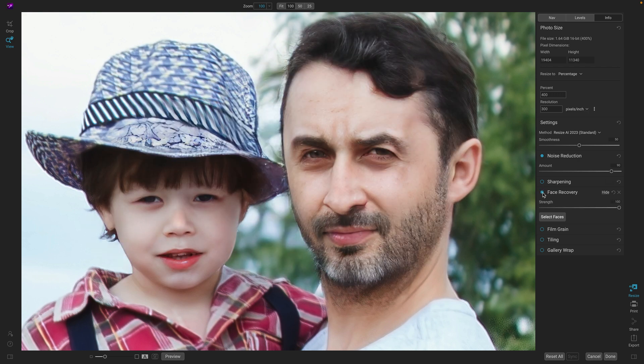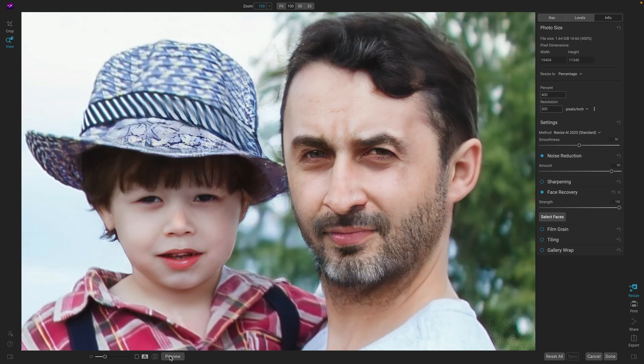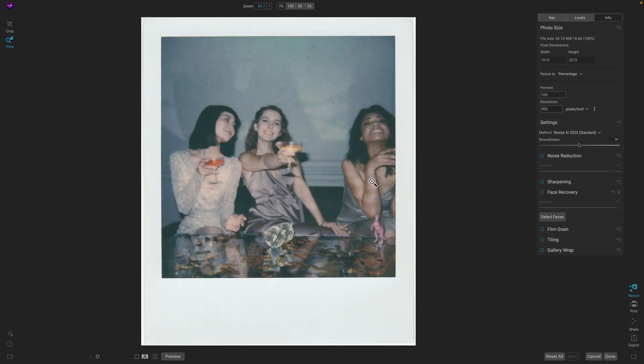But we still don't have the detail in their faces — that's where face recovery comes in. Face recovery uses machine learning to generate a whole new face based on the landmarks and structure of the original face underneath. It's pretty amazing what it can do. Let's take a look at a before-and-after: there's the original, and there's the scaled-up version at four times with noise reduction and face recovery enabled.